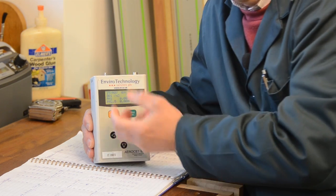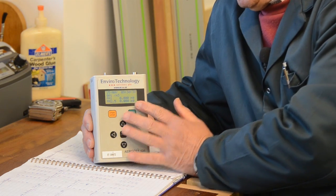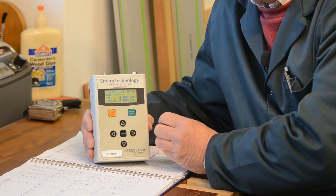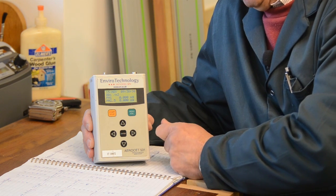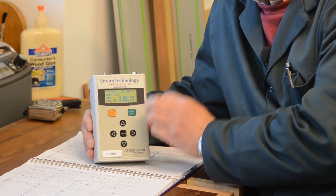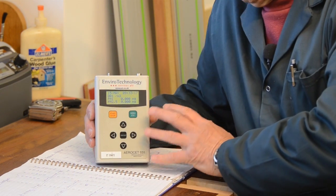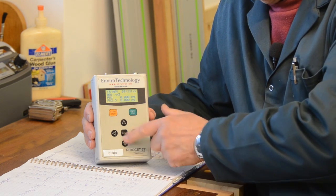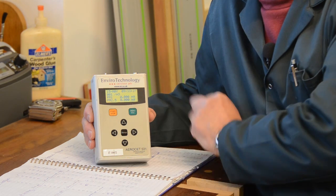Each time it takes a sample, the results are stored in its database. Each sample is measured for particles at the 1 micron, 2.5 micron, 7 and 10 micron sizes, and for each sample the total weight of dust per cubic metre is also stored in the machine. After you've finished your sampling, you can scroll through the data by looking at this screen using these scroll keys here, and you can look at all the figures.